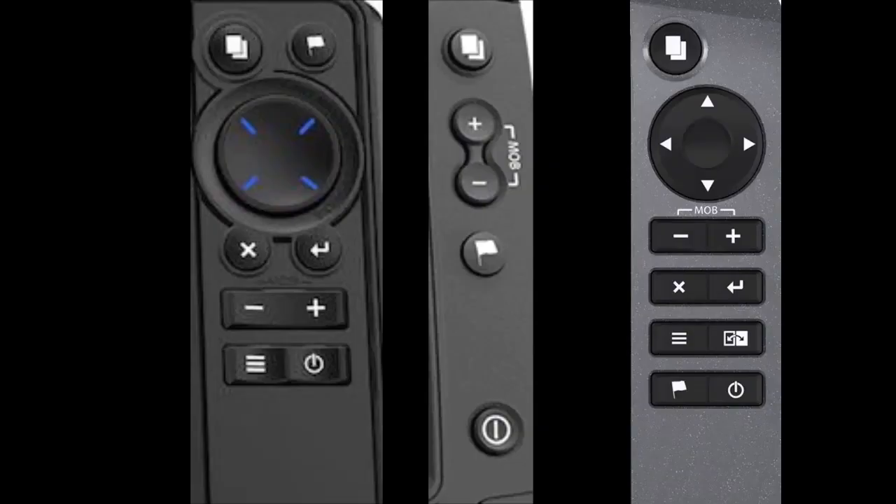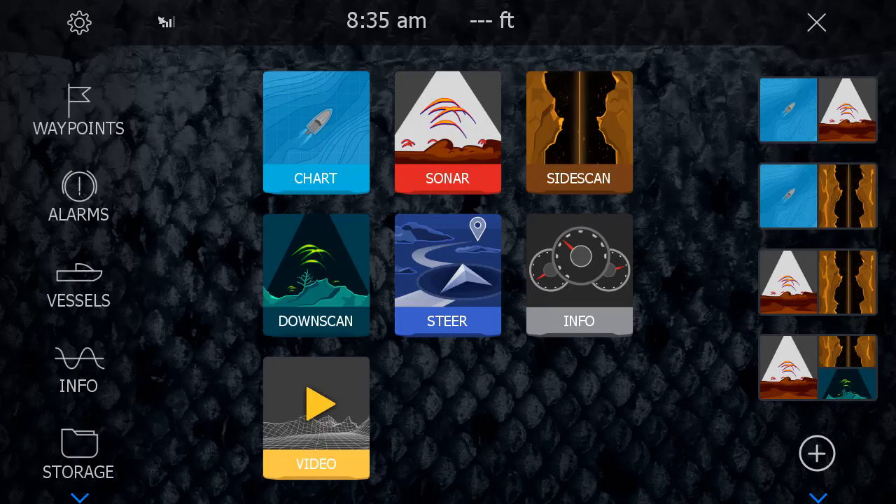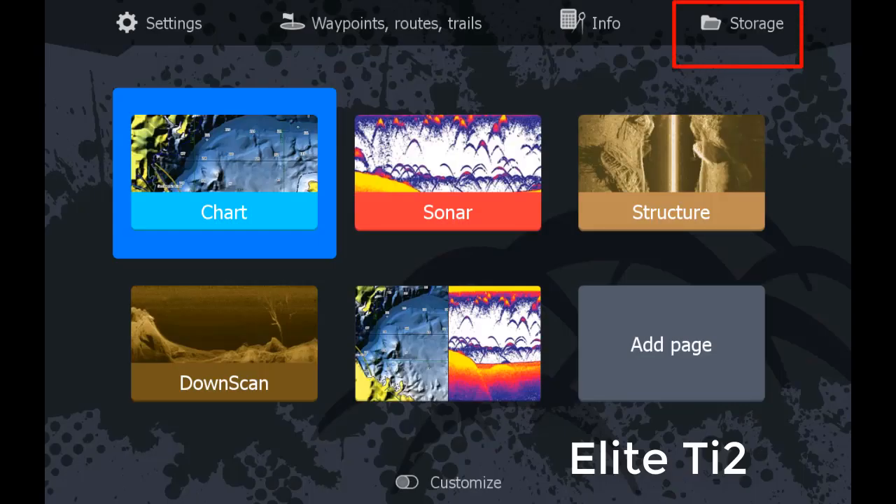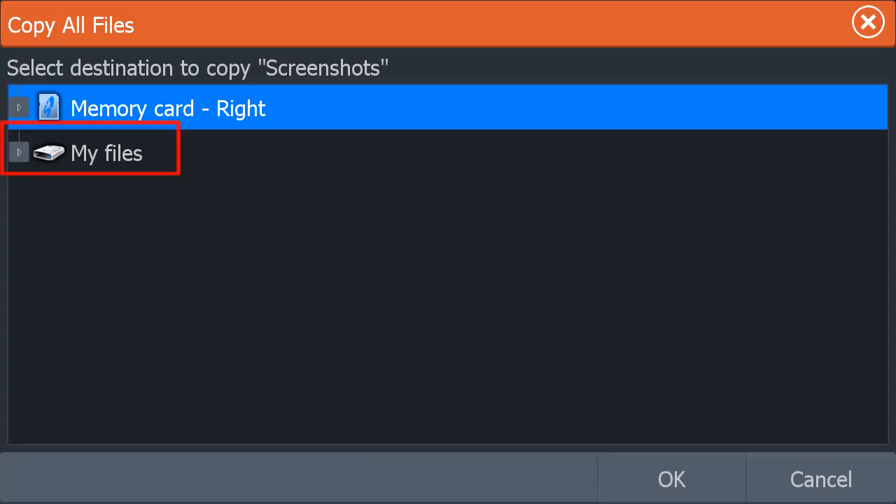The Live, Elite TI2, Hook 2, and the recent Carbon software update are pretty much the same. You press and hold the Power button and the Pages button at the same time, and then release them. The image is saved in storage on these models. You access that by pressing the Pages button and selecting Storage, then select My Files, and there are the screenshots.